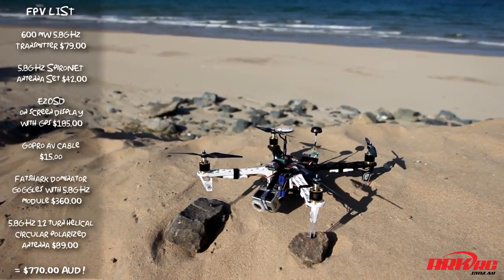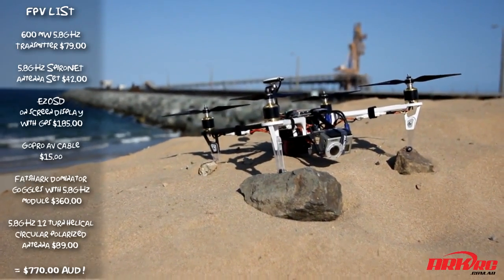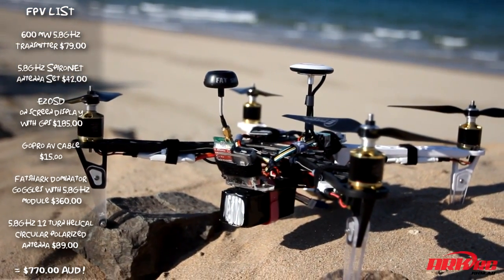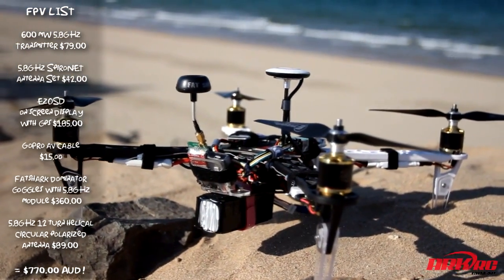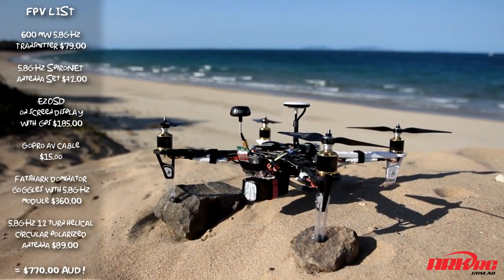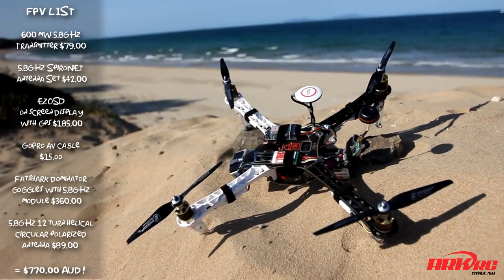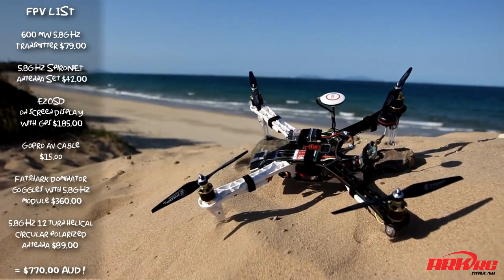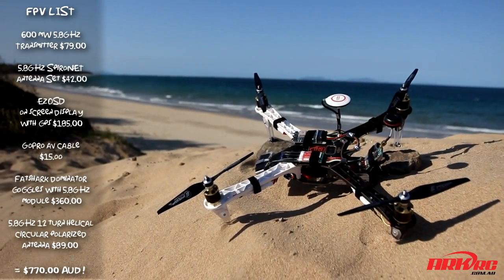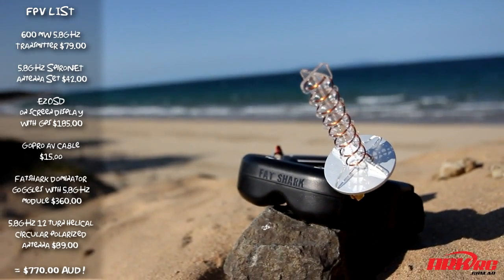I'll just run through the equipment I've chosen to use on this. On the video transmitter side of things I'm using a 600mW 5.8GHz transmitter. The antenna I'm using on that is an ImmersionRC Spironet Cloverleaf antenna, housed inside that funky black dome thing. From there I'm going into an EZ-OSD, which is an on-screen display with GPS, and I'm using the video out from the GoPro.